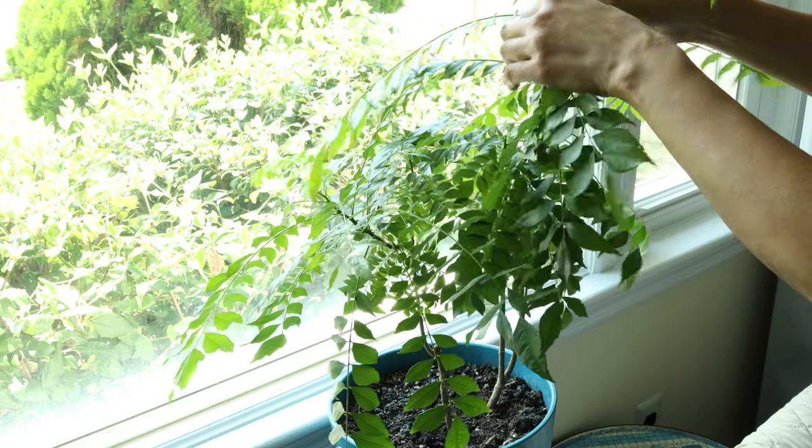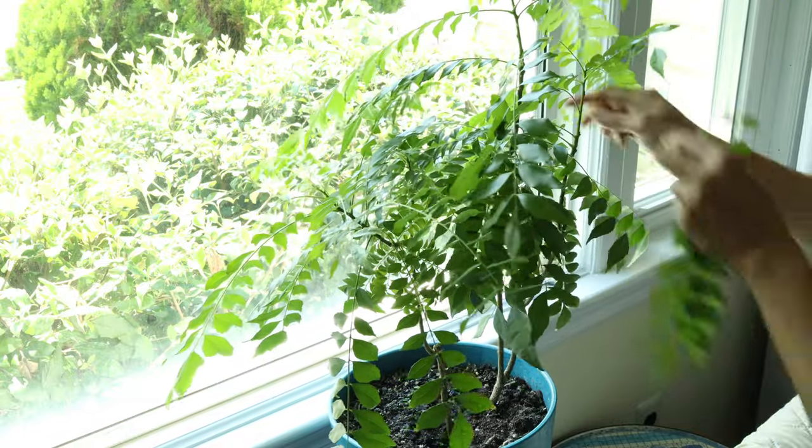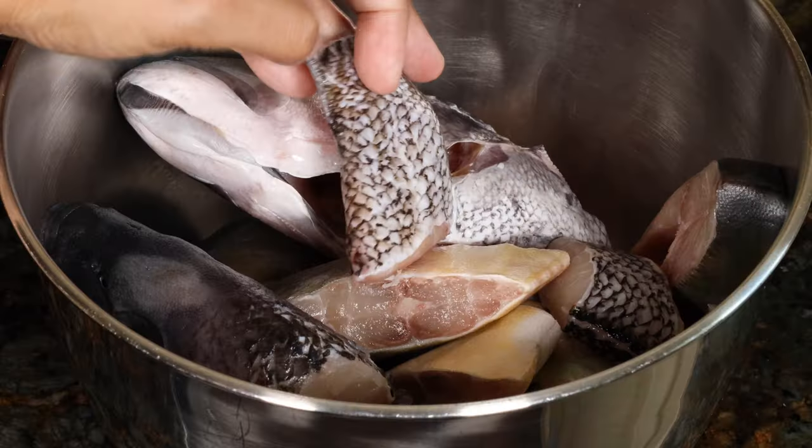The last ingredient is curry leaves. I have a small curry leaf plant growing on my windowsill — it's really nice to be able to pick it fresh. Curry leaves are available at Indian stores.